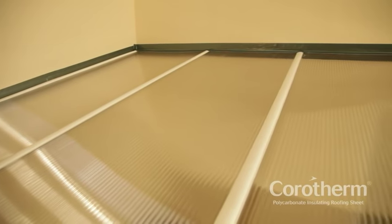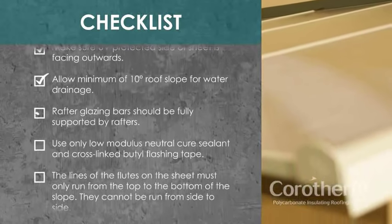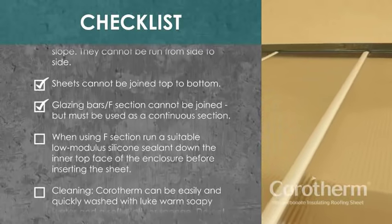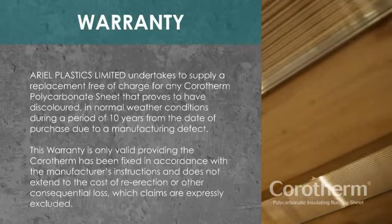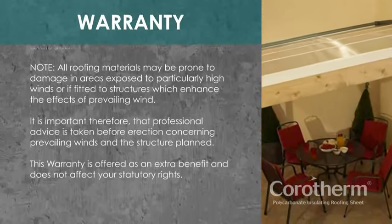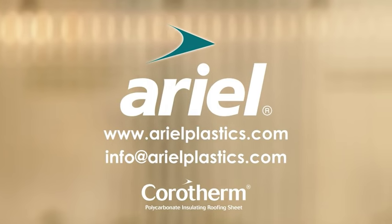Finally, remove all protective film. Corotherm comes with a 10-year warranty. For more information, visit our website or email us at info@aerialplastics.com.